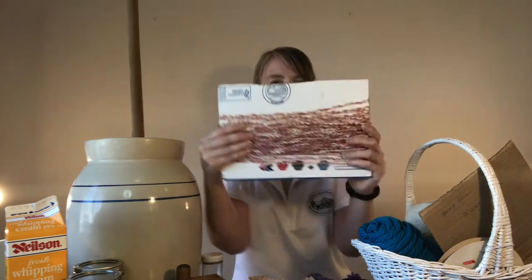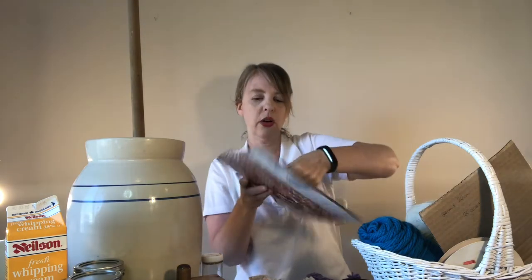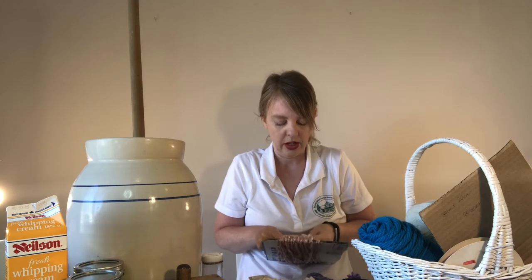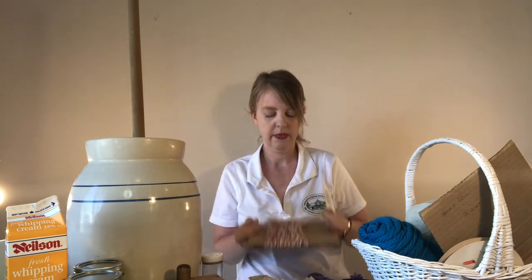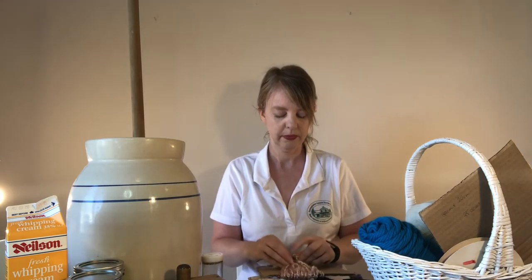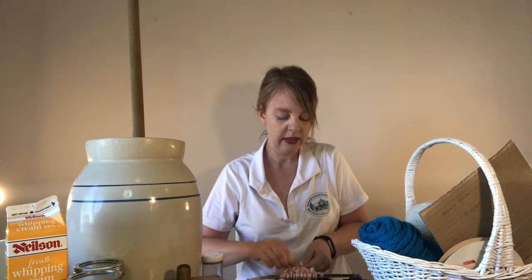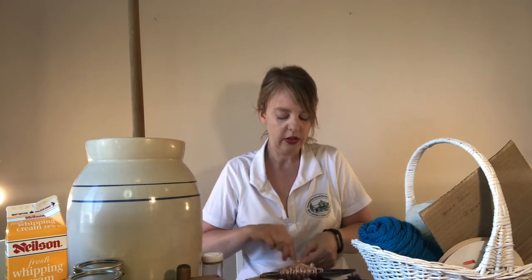Once you've gone around 75 times, collect all the yarn and take one of those scrap pieces you cut off. Tie it around all of that yarn and tie it very tightly — do a couple of knots — because this is going to be the whole base of your entire yarn doll and you don't want it to get loose.